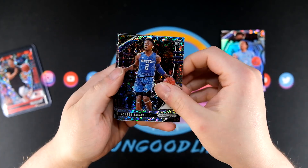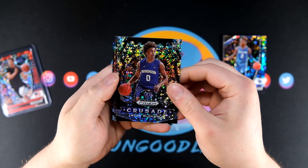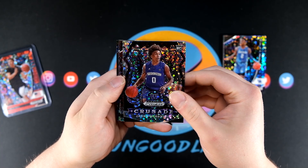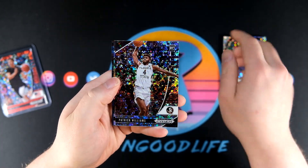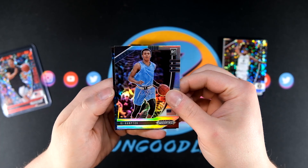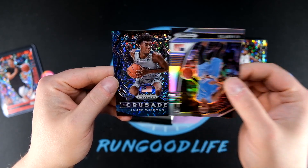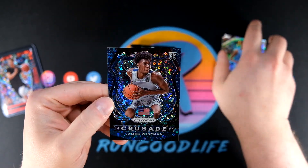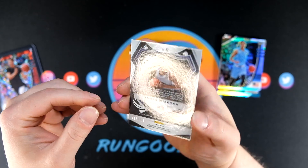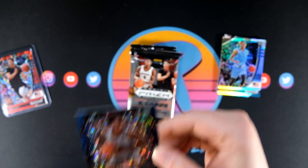Pack number two — we've got Ashton Higgins, Jayden McDaniels. I really think it's cool that they're all in that Fast Break bubble design. I did not expect that. Patrick Williams, number four overall pick to the Bulls. RJ Hampton is going to be our silver. And I think we have a Crusade — James Wiseman Crusade, this is going to look really really good.